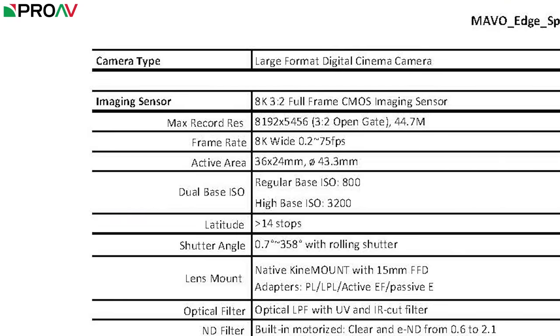It has 14 plus stops of dynamic range and a dual native ISO of 800 and 3200. Just like on previous Kinafinity cameras, we have a lot of different frame rate options available.